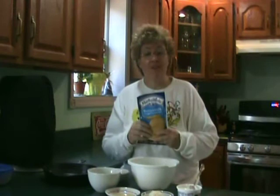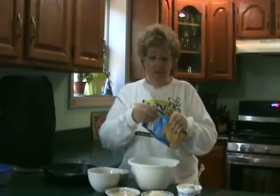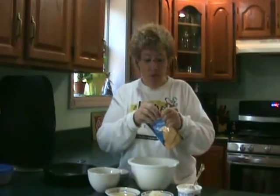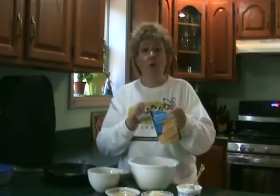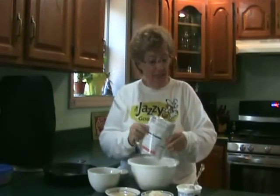Now that the filling is made, it's time to make the cornbread for our garlicky shrimp and spinach cornbread. One of the sponsors of the festival was Martha White, so it was a prerequisite that all of the recipes include Martha White cornbread mix. So I've got that in my bowl.